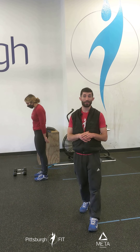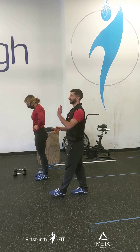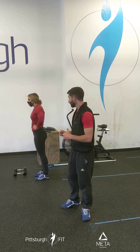Now we're going to stand up, put our feet together, put our hands on our hips and do calf raises. This is a relatively simple movement, but we want to focus on your posture — eyes forward, shoulder blades back, chest up nice and tall. 15 reps, nice and easy.